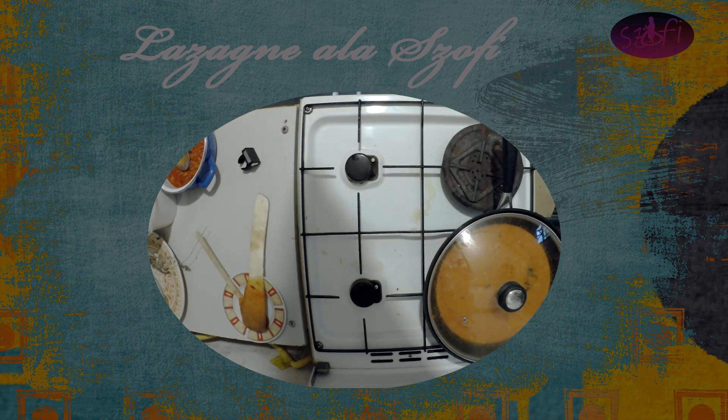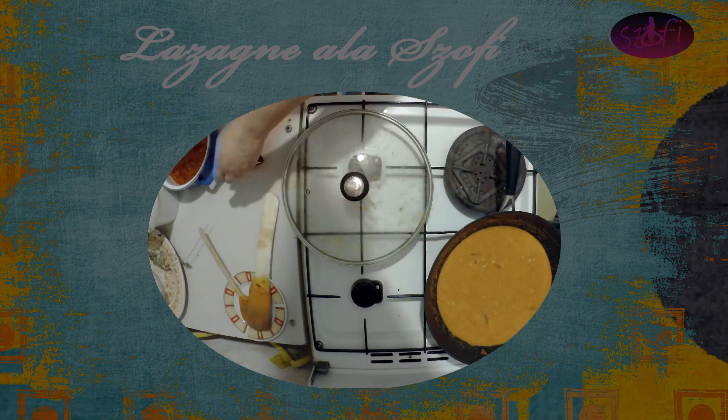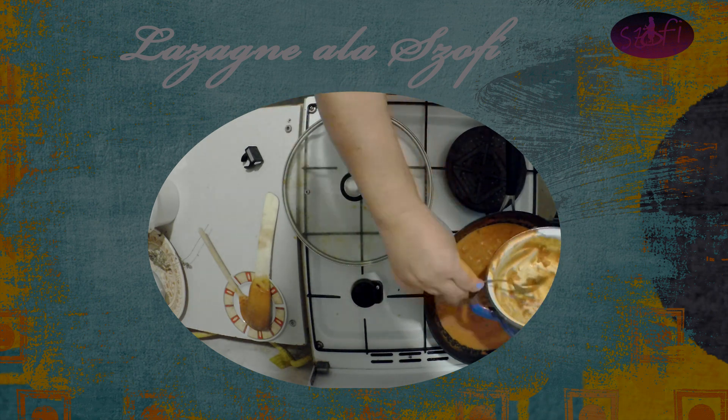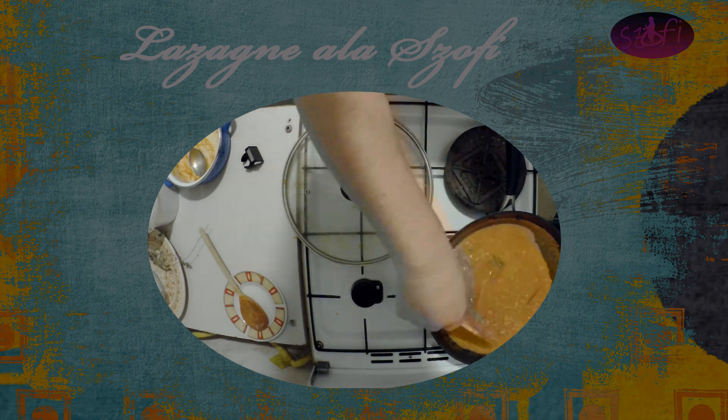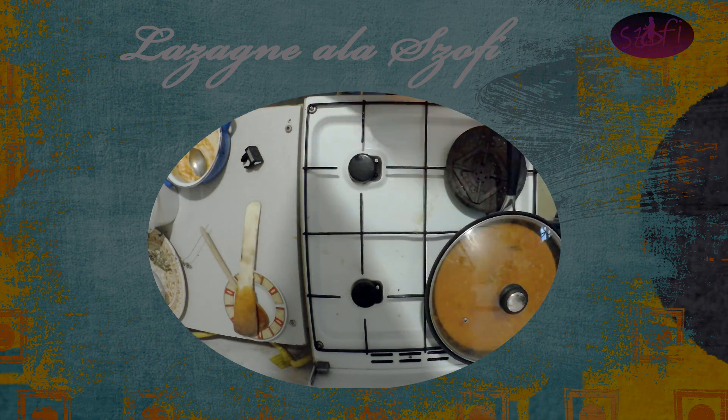Az íze így már light-osabb, nyilvánvaló, de ettől nem kell megijedni, mert ha látjátok a fotót, akkor szép piros. Valahova eltűnik a tej, méghozzá én szerintem a tésztába, de ezt ne kérdezzétek, hogy hogyan van. Azért kell ennyire szaftosnak és hígnak lennie, mert körülbelül mikor megsül a lazánya, akkor ha nincs felöntve tejjel ez a daráltusos, paradicsom szószos dolog, akkor száraz lesz a lazányánk.